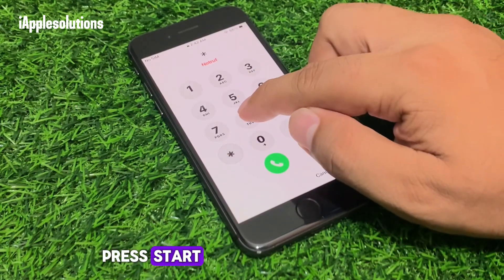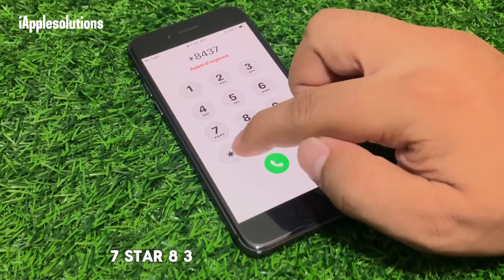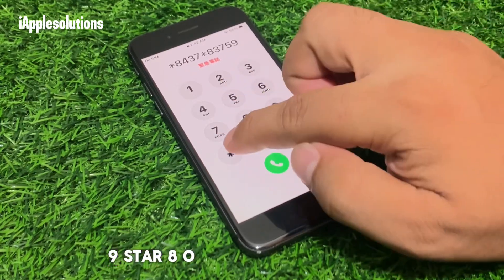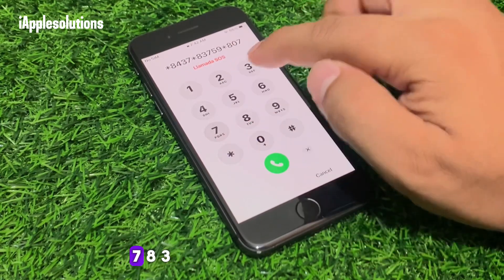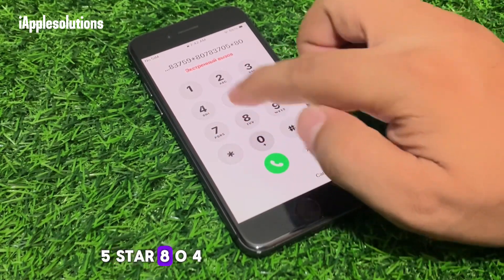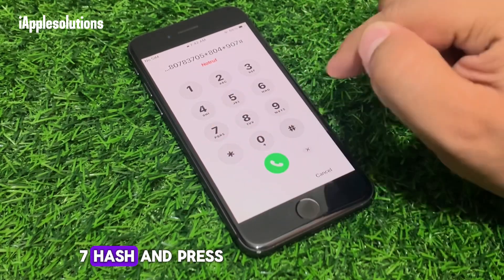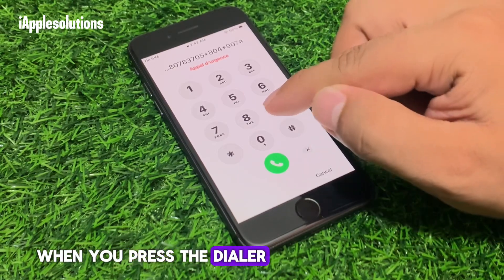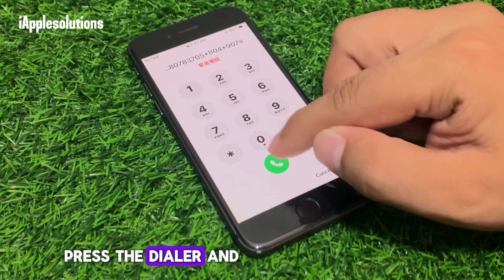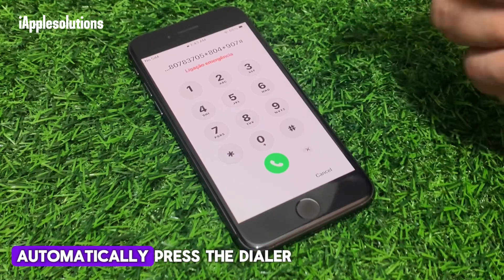Now press: star 8437 star 837559 star 807837 05 star 804 and star 907 hash, then press the dialer. When you press the dialer, your iPhone is unlocked automatically. Wait one to two seconds and your iPhone is unlocked automatically.